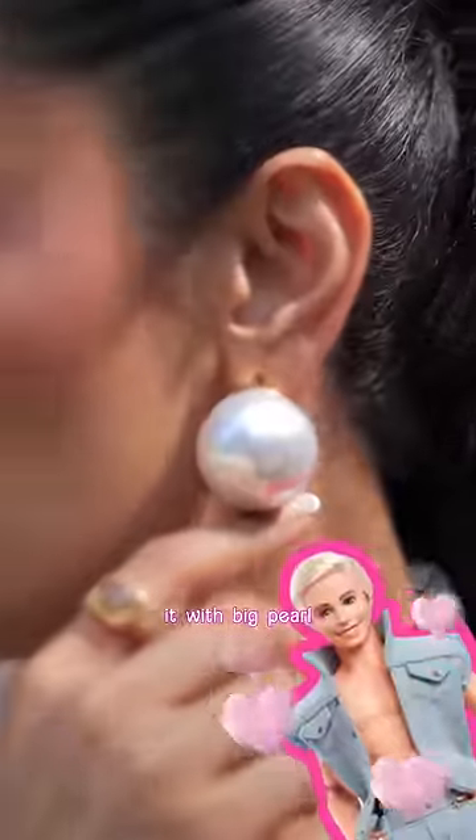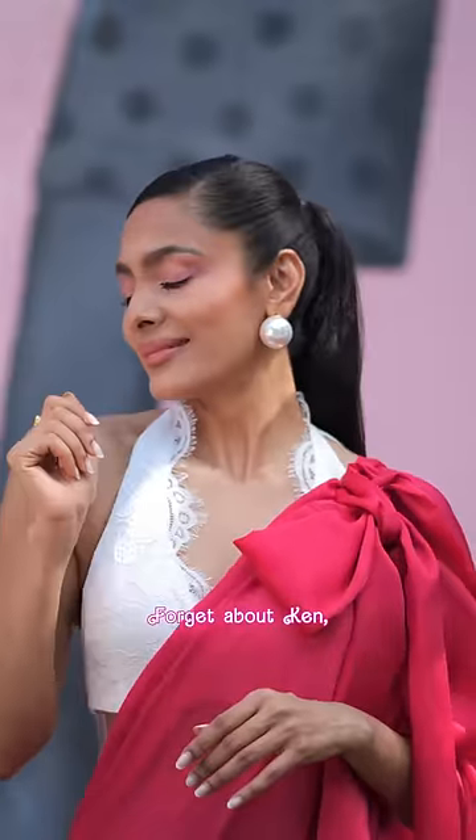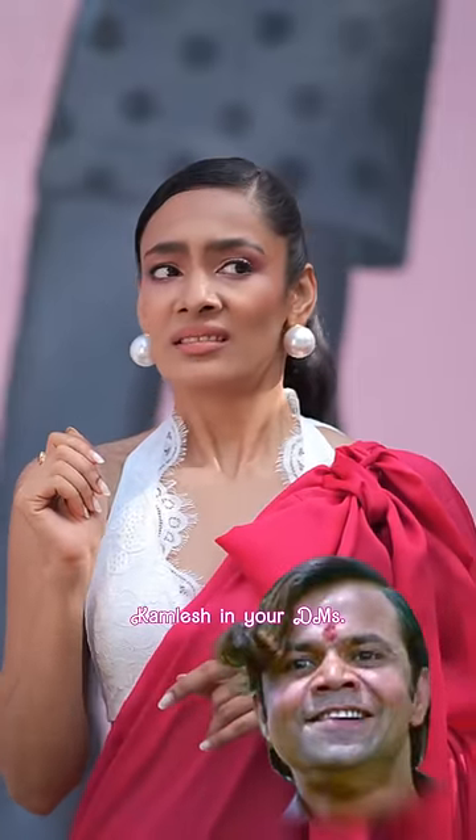For Ken, you style it with big pearly earrings. Lekin Ken toh chhodo, tumhare DMs mein toh Kamlesh bhi nahi hai.